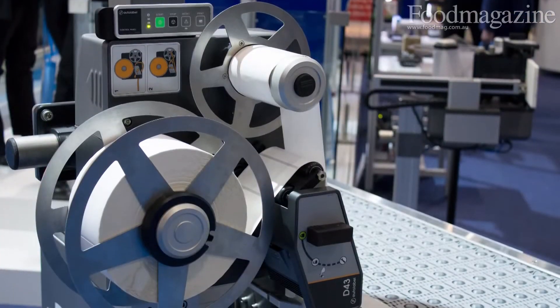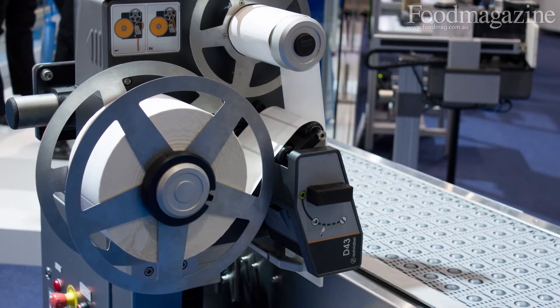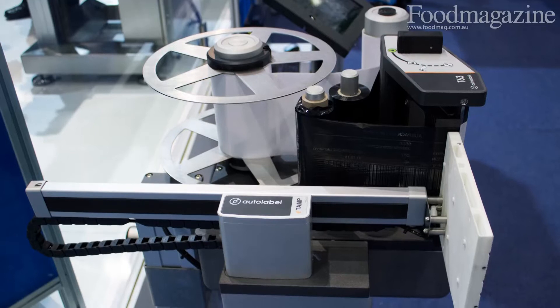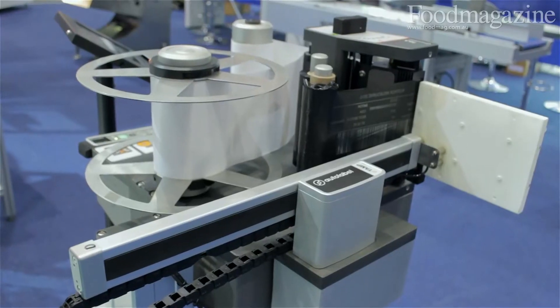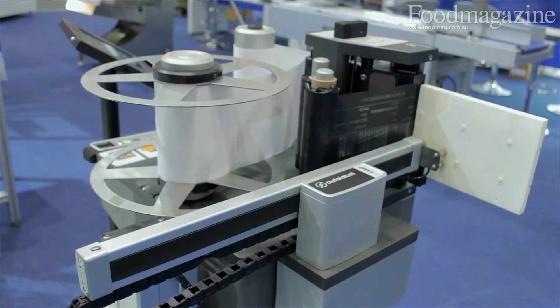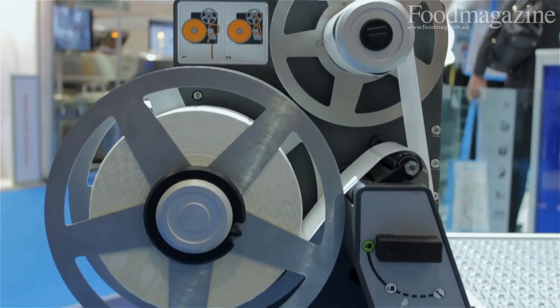If you look at the system, we talk about simplicity at all levels and how compact the unit is. From an operator standpoint, the simplicity of operation in terms of feeding labels through the system without any manual adjustments — we don't have any manual adjustments in terms of label sensor calibrations that other printer applicators on the market have, as well as fully automatic setup. A lot of design and thinking has gone into creating it simple.